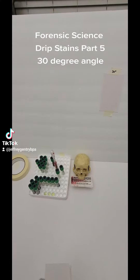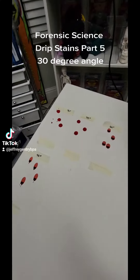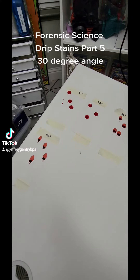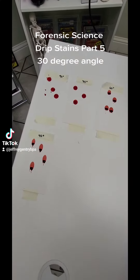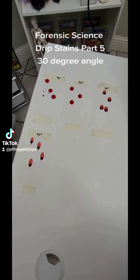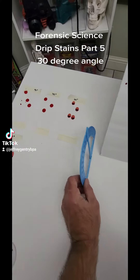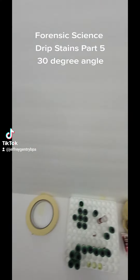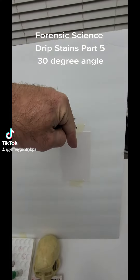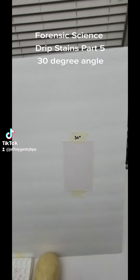The final one I'm going to do is the 30 degree drip stain. I've already created my 90, 75, 60, and 45s. As you can see, they become more elliptical in shape as you decrease the degree angle of impact. This is 60 degrees that my board is measured at, so that means my stain is going to hit the board at a 30 degree angle.